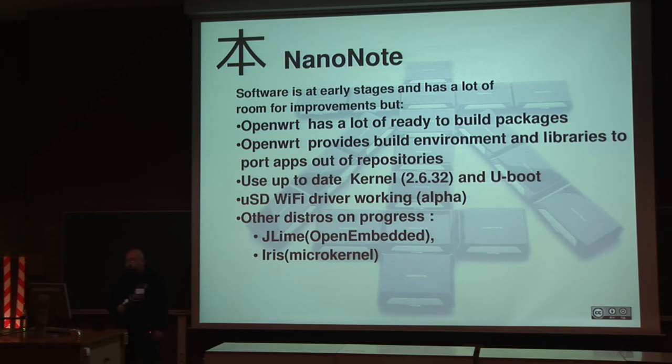Due to the open nature of the device, other distributions are being ported to it, like JetAlime — a distribution that was working on the HP Jornada 680 with half the resources, lower CPU and half the memory — and they succeeded in running an X distribution with PDF readers and so on. The creator of JetAlime, Christoph, is working on a port to this device. There is also Iris, a distribution based on a microkernel from a Debian developer, which has successfully been ported to this device.